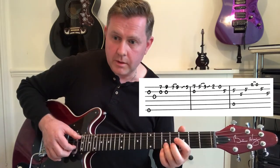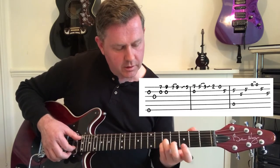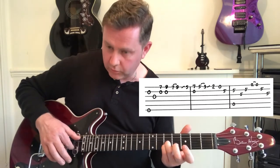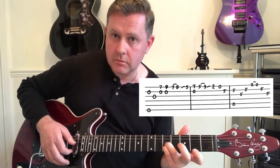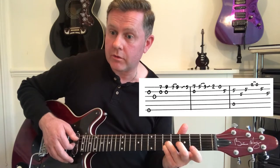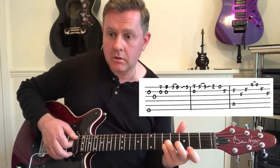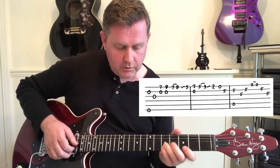We're then going to need our little finger and ring finger on the fifth fret of the B and the G strings, and we're going to use the open strings here — using this finger for the second fret of E, coming back. That's kind of played quickly.